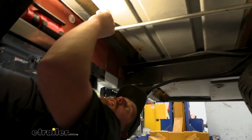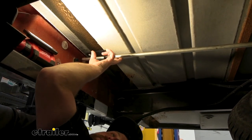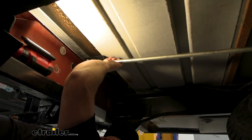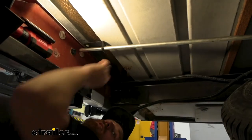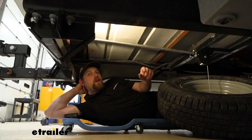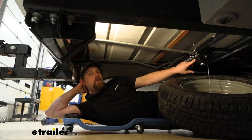Other than that, at the end of the day this is a good replacement part, or honestly almost a must-have for those of you planning on adding the Lippert spare tire winch. And that'll finish up our look at the Lippert crank handle for the Lippert spare tire winch.